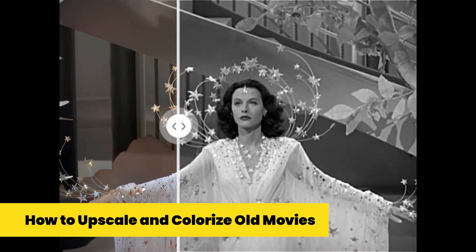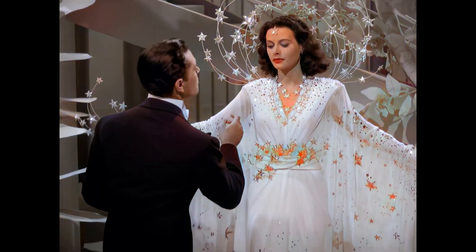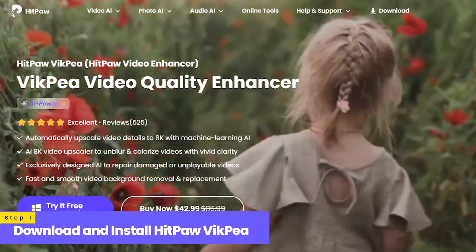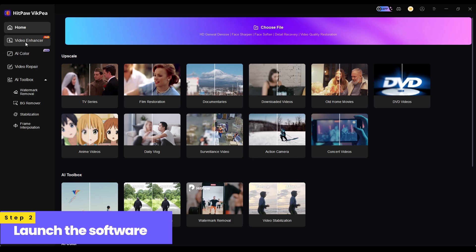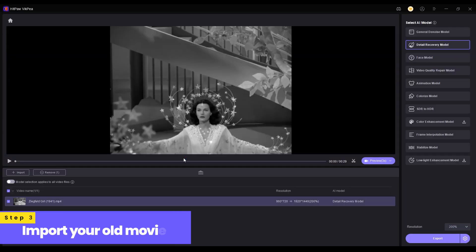How to upscale and colorize old movies. First, download and install HitPaw VicP Video Enhancer. Then launch the software and go to the Enhancer interface. Import your old movies.